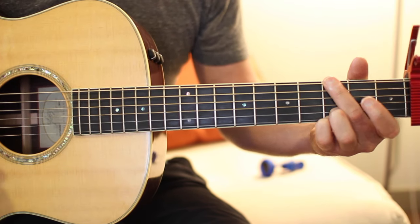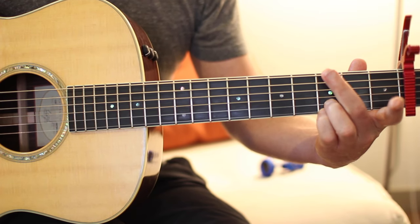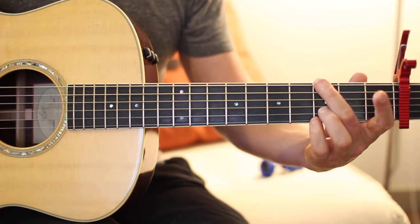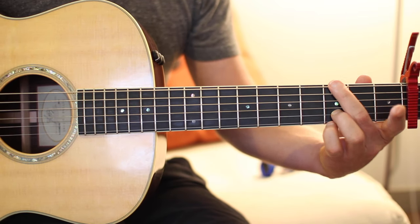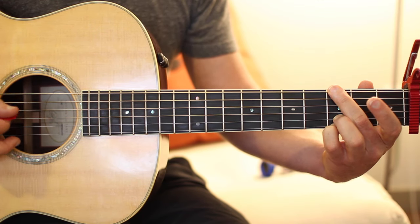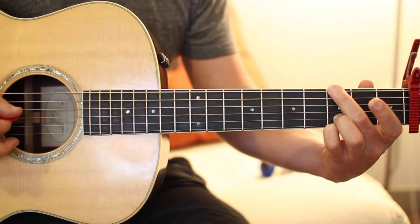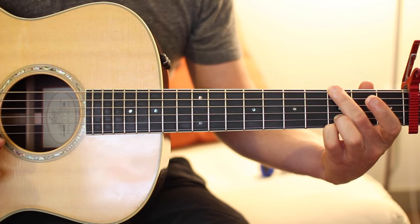The G I'm playing — you just want to have these three fingers on the third fret. Your middle finger on the low E string third fret, your ring finger on the B string third fret, and your pinky on the high E string third fret. And then I'm just muting the A string with my middle finger.